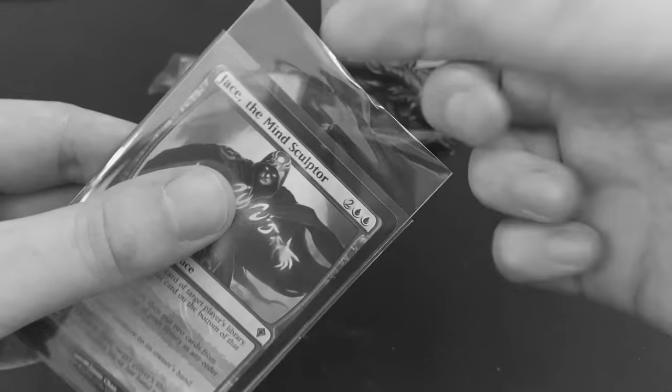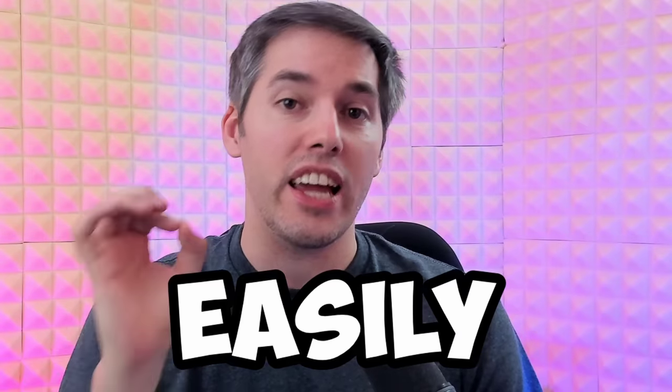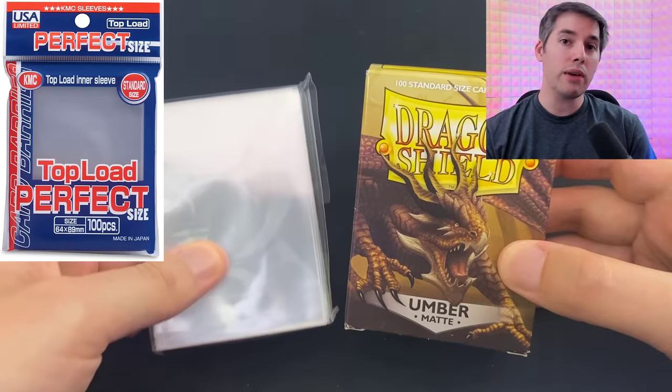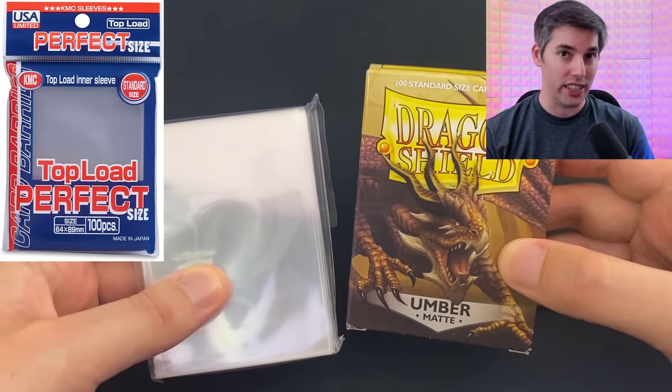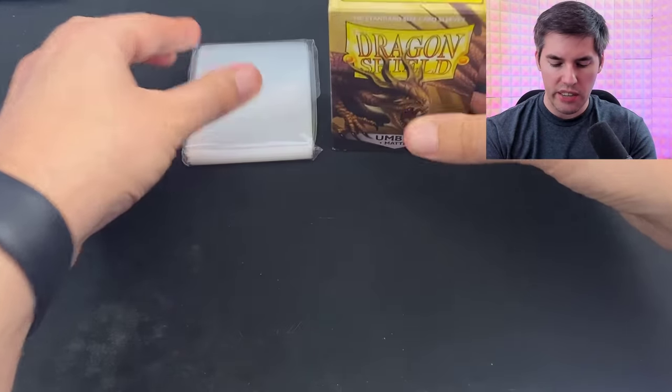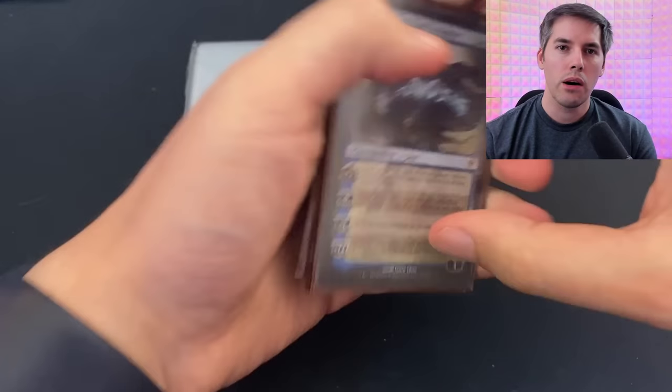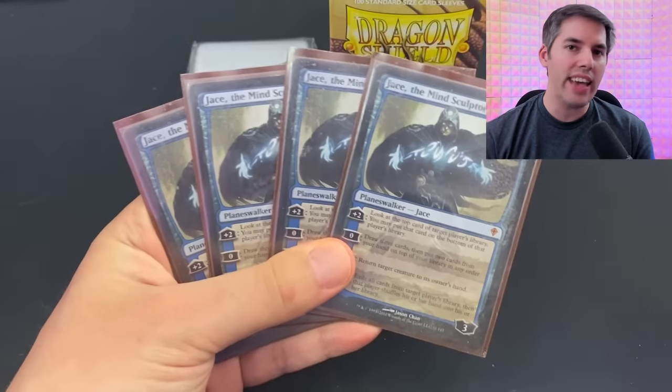Many players have trouble double sleeving their deck. So for this hack, I'm going to show you how to easily double sleeve your Magic the Gathering cards. We'll be double sleeving today with Dragon Shield Outer Sleeves and KMC Perfect Size Inner Sleeves. The reason we double sleeve our cards is to protect them from dust, moisture, and anything that can damage the card.